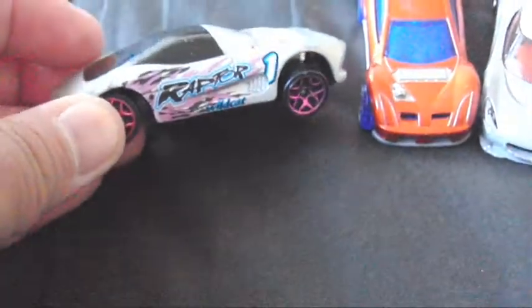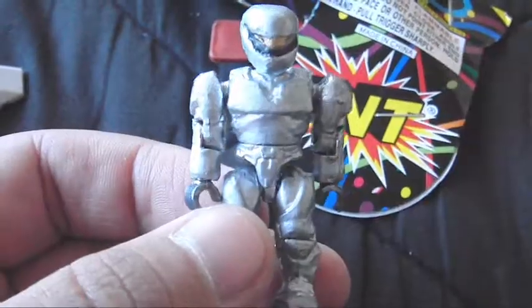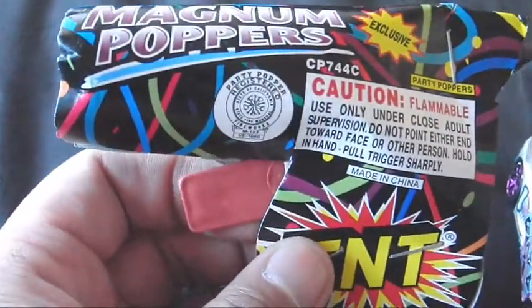Check it out — those are some pretty cool cars. Look at that one, that's really cool. And you're right, you can never go wrong with another Gauss turret. And here's his custom Spartan — that thing looks really cool. Thanks so much man. And the Magnum Popper!